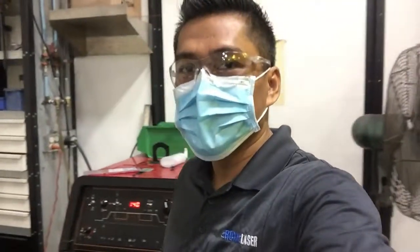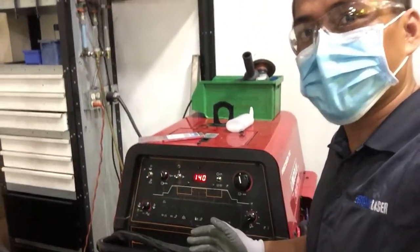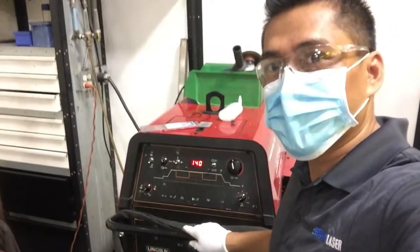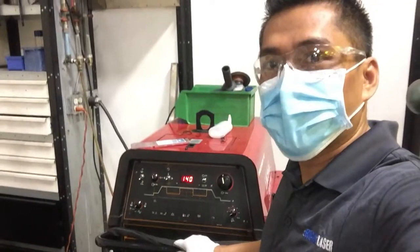Hello guys, good morning. So I'm in one of the stations of the welding department in our company. I just want to show you this machine — this is a big welding machine. This is what we are using on most of our parts. I will show you some of my samples, and I will show you how to use this machine.